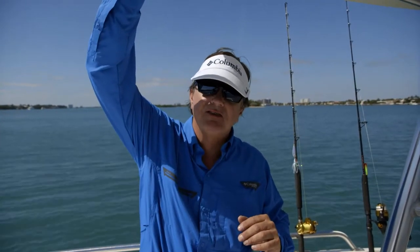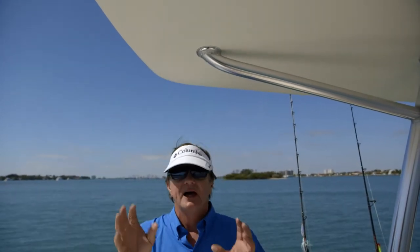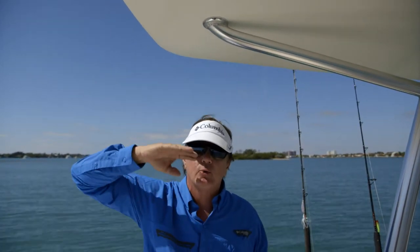Aboard a boat with a T-top, you want to make sure the underside of the T-top has a very rough, non-skid type of finish, as opposed to a very smooth, shiny one. The sun hits the water and bounces back off; the sun hits the white deck of the boat and bounces back off. By having a non-polished underside, that also reduces the amount of glare that you deal with.